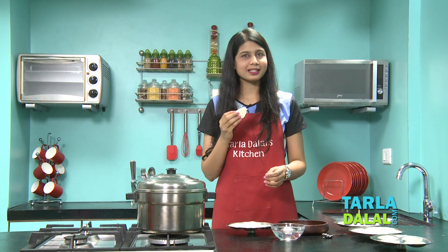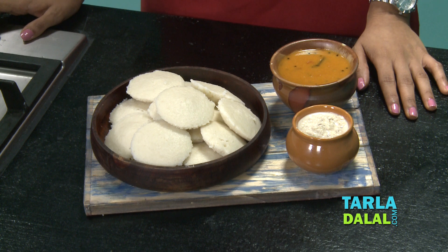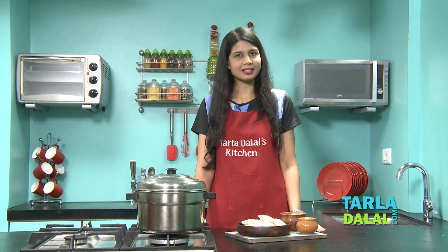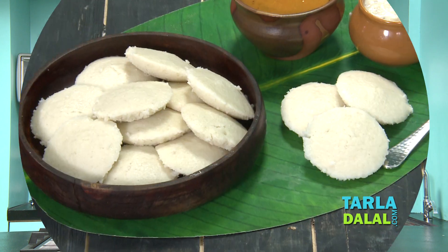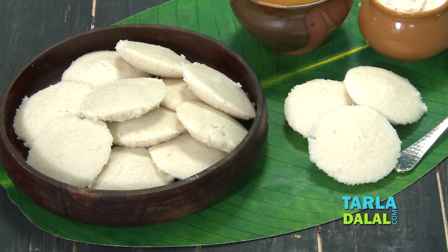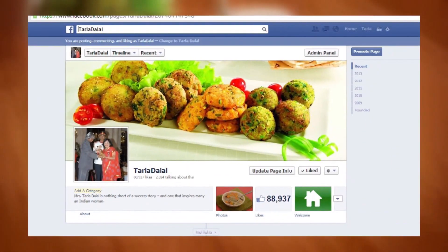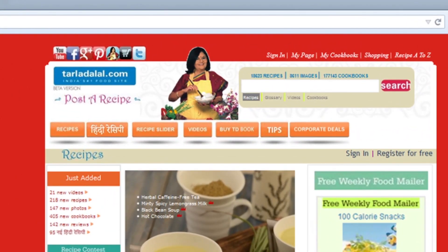Now you know the exact tips. Let's break one idli — it is so soft, it's just melting in the mouth. Serve these yummy idlis immediately with some sambar and coconut chutney for a perfect South Indian meal. If you're going to serve them later, make sure you put them in a casserole. If you enjoyed this recipe, click like, share your comments — I would love to hear them — and click here to see more of my recipes.